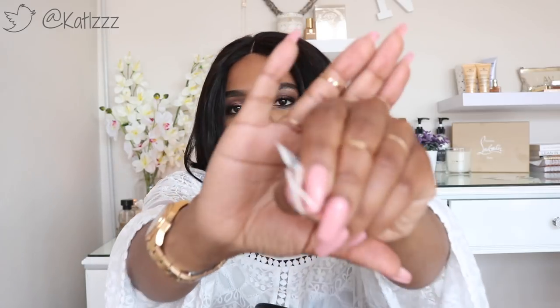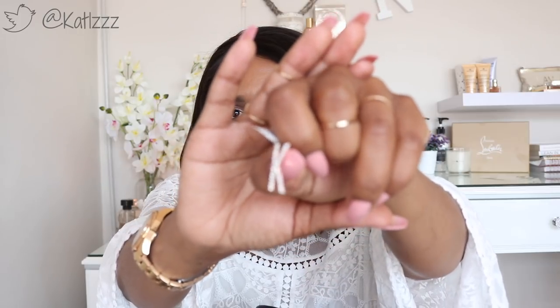Oh my gosh, I've got a ring here with a K on it! This ring has been in here the whole time and I thought I'd lost it. It's a bit too big now I guess. Now we're going to move on to the inside of the bag, which has a ton of stuff.